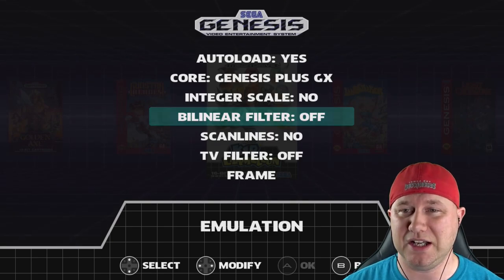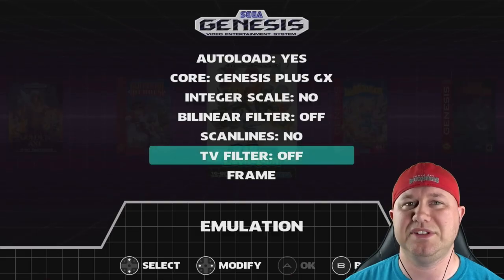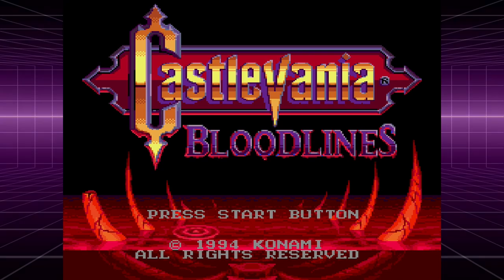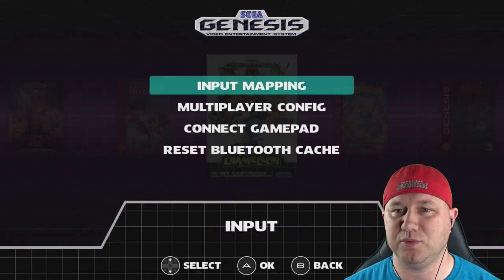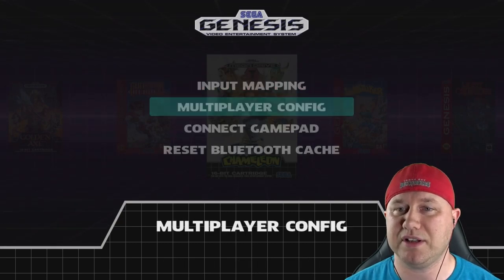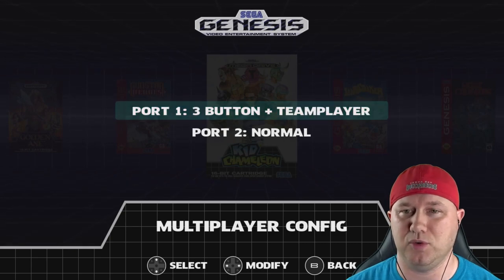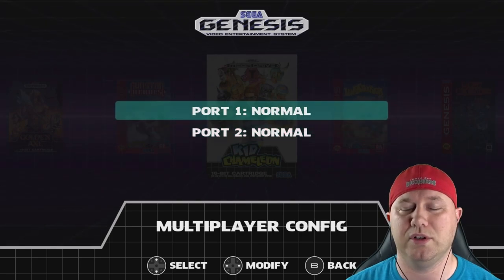There are several display options: no filter, bilinear filter, scan lines, and TV filters including monochrome, composite, S-video, and RGB. You also have frame selections: Blast 16 blue, Blast 16 purple, grid, and super retro pie grid. In input options, you have input mapping to remap controller buttons, and multiplayer config where you can choose multi-tap settings — three-button or six-button four-way play, three or six-button team player — assignable to port one or port two. You can also connect a gamepad or reset the Bluetooth cache.